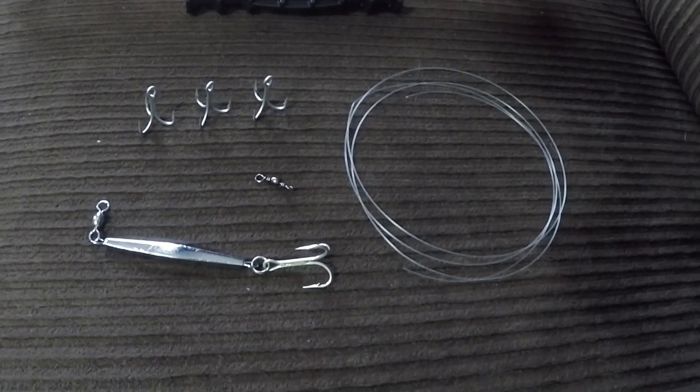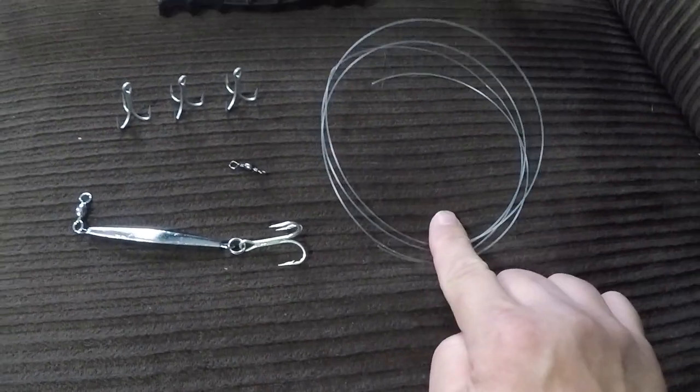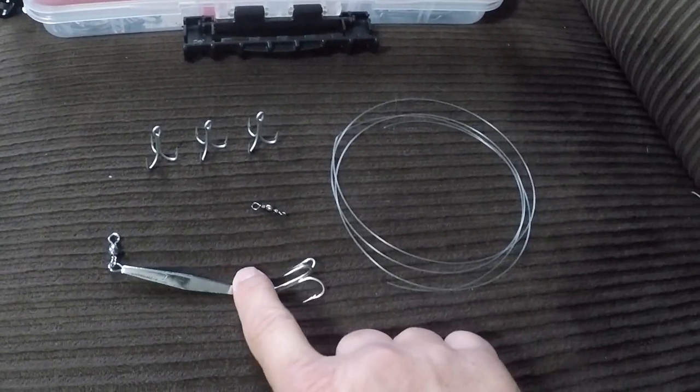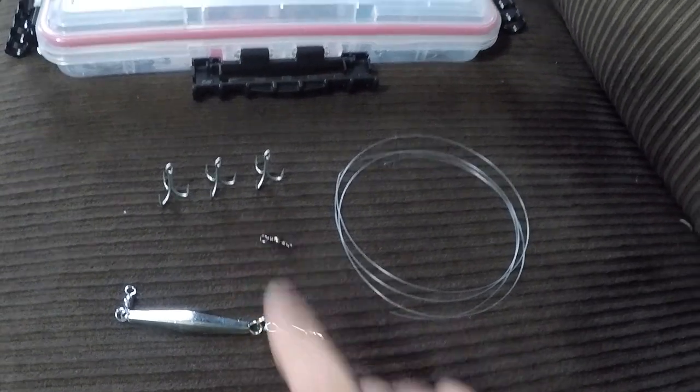Welcome to Inshore Yakku TV, I'm Ray, and I'm going to be showing you how to do a bunker snagging rig. This is all you're gonna need: your 50 pound leader, your diamond jig, swivel, and three treble hooks.